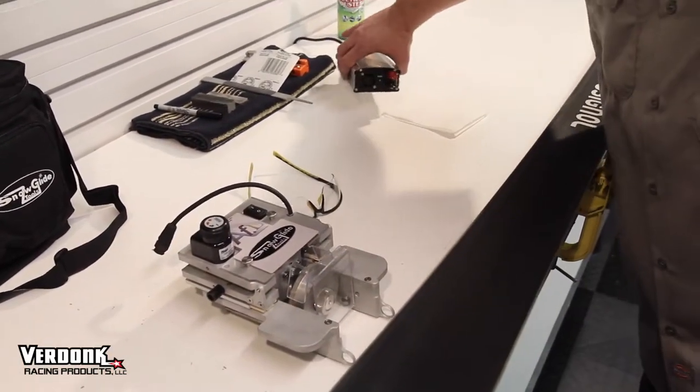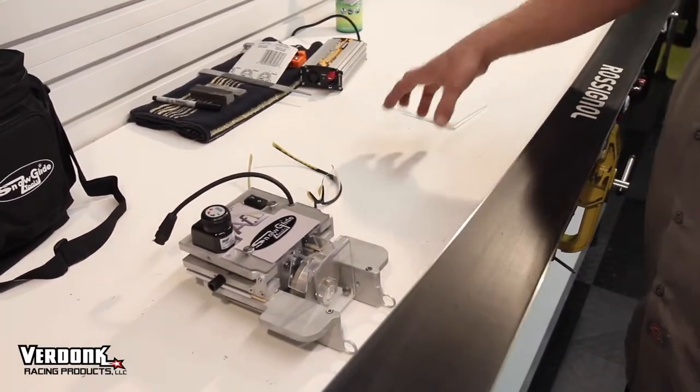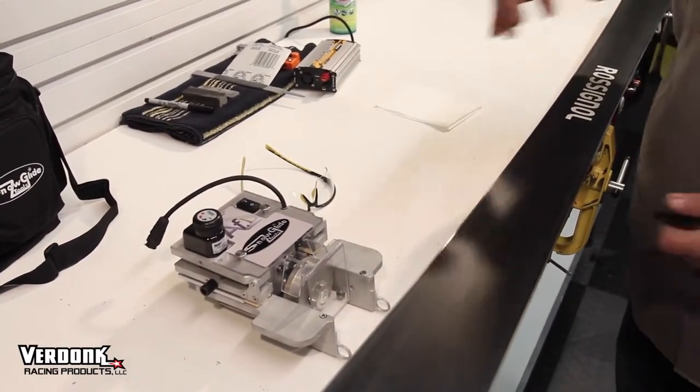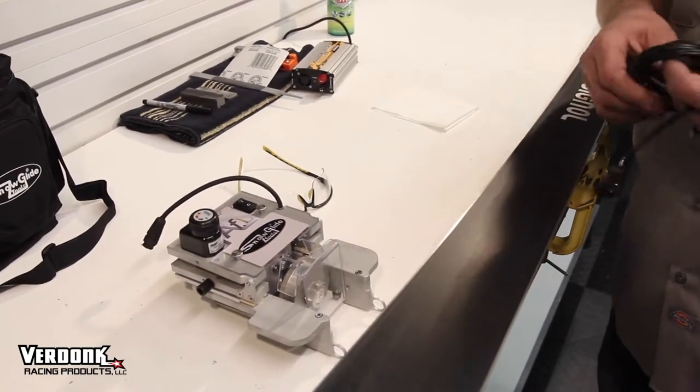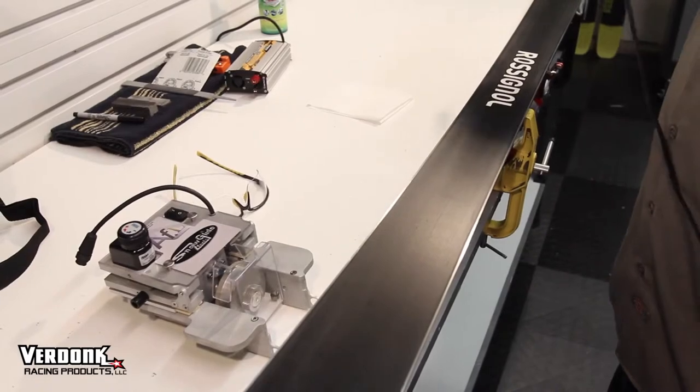You have your power source. The best is to put the power source towards the back of the bench and try to keep the fan away. If you put the power source directly underneath, it will collect some of the dust and affect the life of your power source. So best have your power source towards the back of the bench.